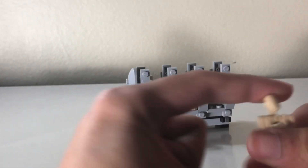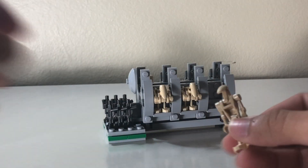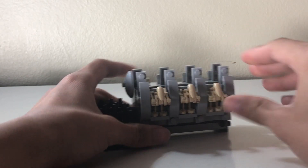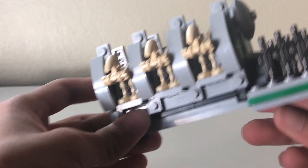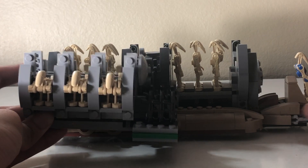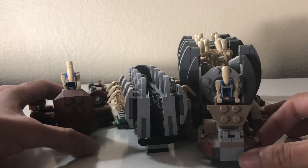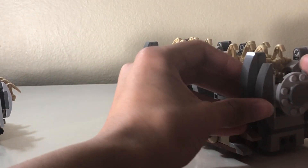Here we have battle droid — the slightly more tan one, as compared to the slightly less tan old one. It's a battle droid. You probably have a million, but if you don't have a million, you get six plus two pilot droids — pretty good. They have the new gunmetal weapons they're using instead of the black ones. Comparing to the old one, you get about half the battle droids as you did in the old battle pack, which is also missing pieces, unfortunately.